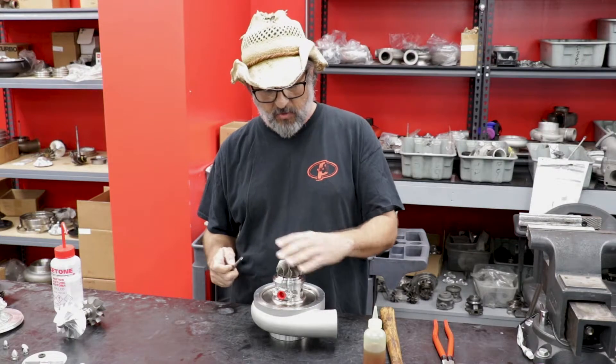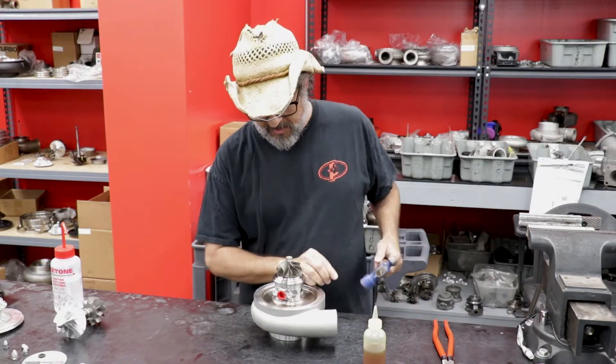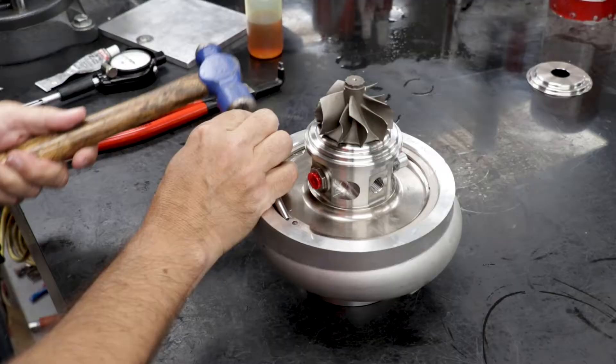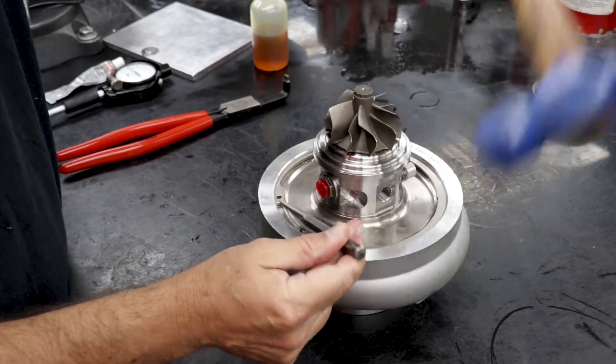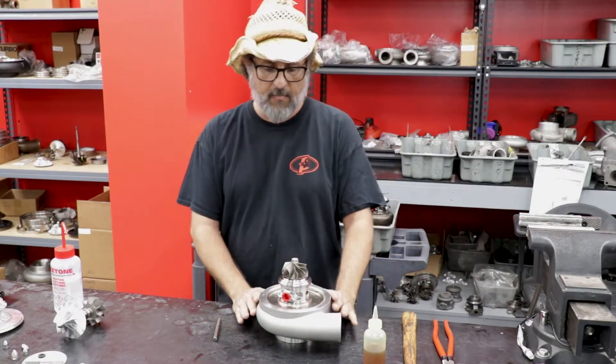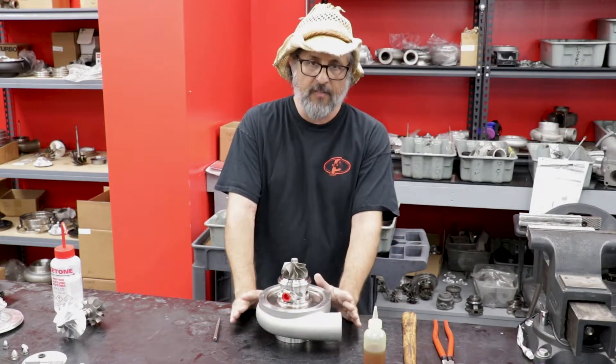This is how it's going to install in the car, in this orientation. Now I'm going to take my punch and my hammer — flat punch — and lightly smack the snap ring into the groove. This is called staking the snap ring, or setting the snap ring in place. This is the final step of that.